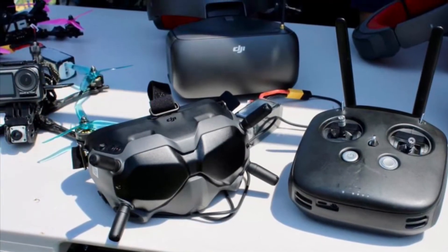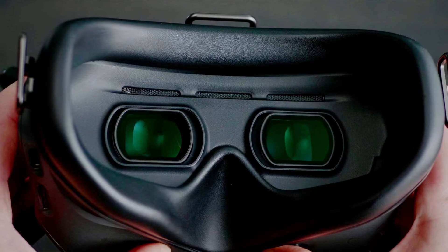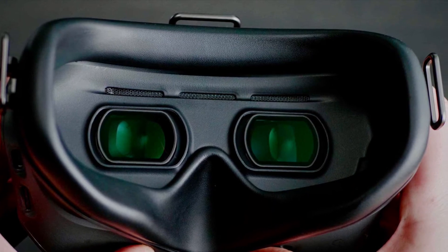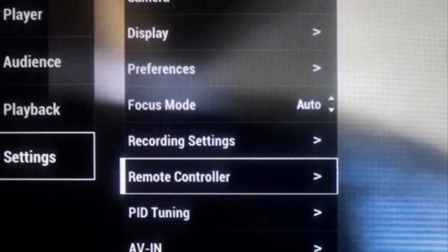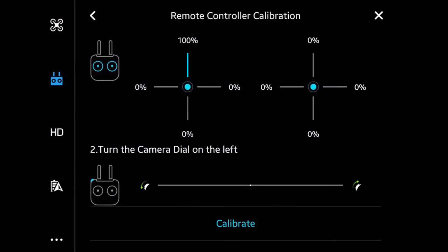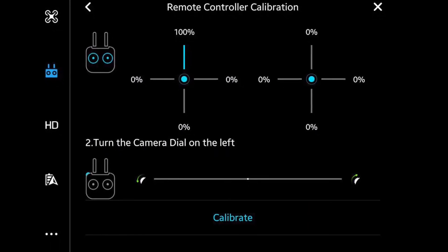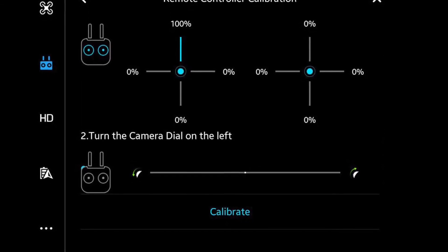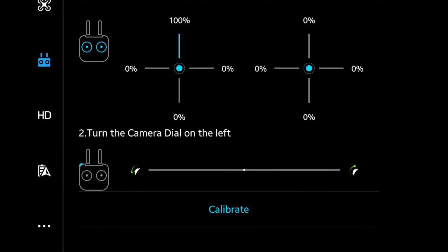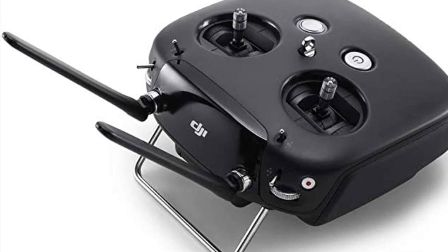So to fix this, you're going to need your controller, the goggles, and a quad with either an air unit or a Vista. First, go into your goggles. Make sure everything is on and then look into the menu of your goggles. You'll see Settings, then Remote Control, and then a bunch of options for the controller. Go to Calibration and start the calibration of your controller by fully rotating your gimbals 360 degrees and turning the camera dial on the left-hand side to recalibrate your controller.